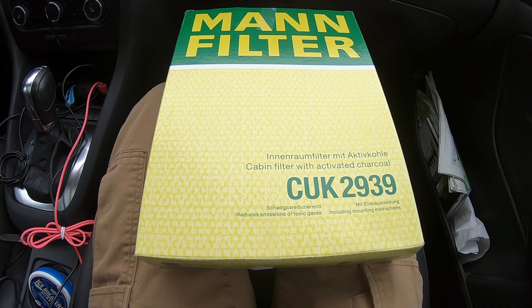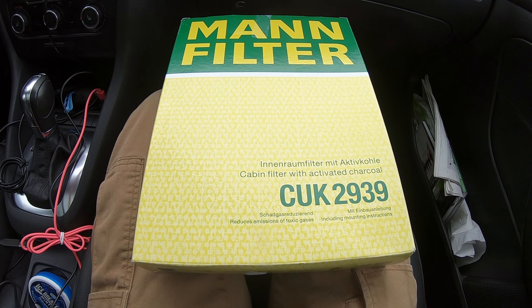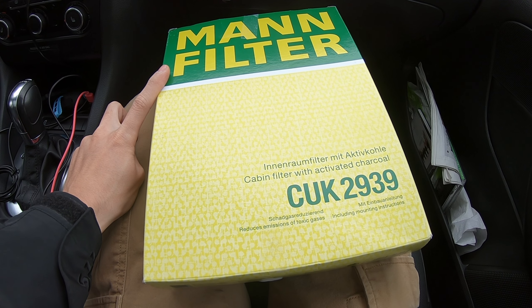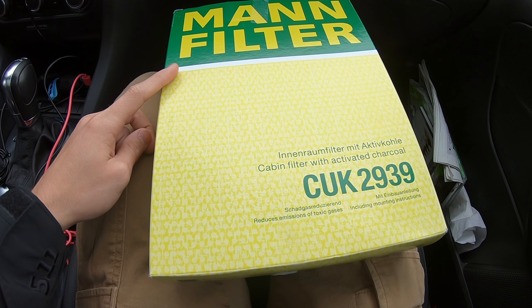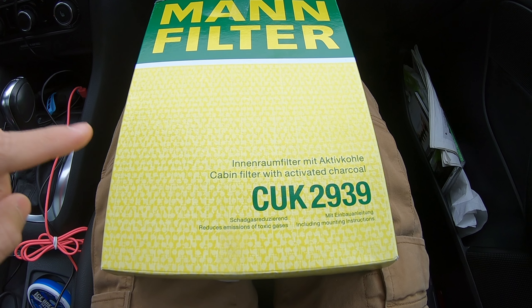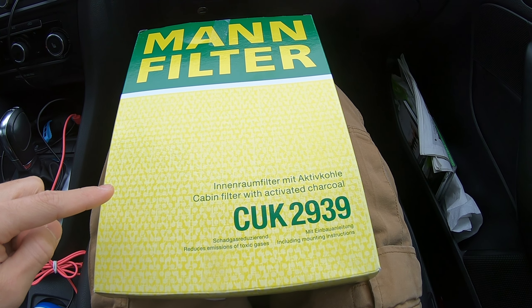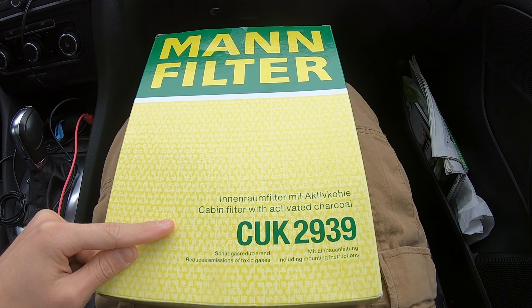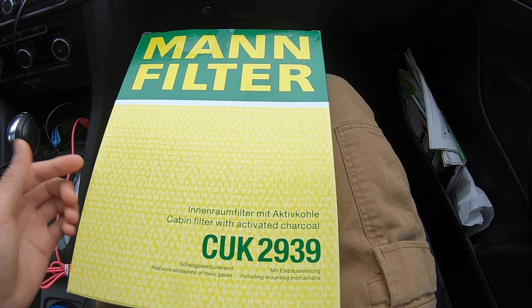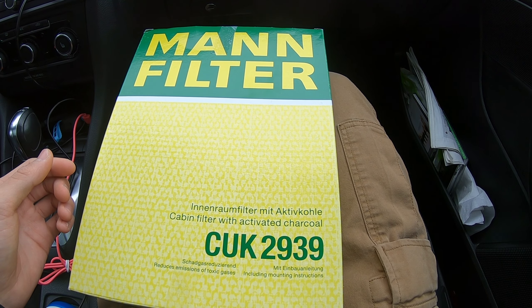Today we are going to be replacing the cabin air filter in my 2013 Volkswagen Jetta Sportwagon. The reason I got Manfilter is because this is the same company that makes the OEM cabin air filters for Volkswagen. This particular cabin air filter is treated with activated charcoal, which is really good for minimizing odors and other smells and bringing clean fresh air into the cabin of the vehicle.